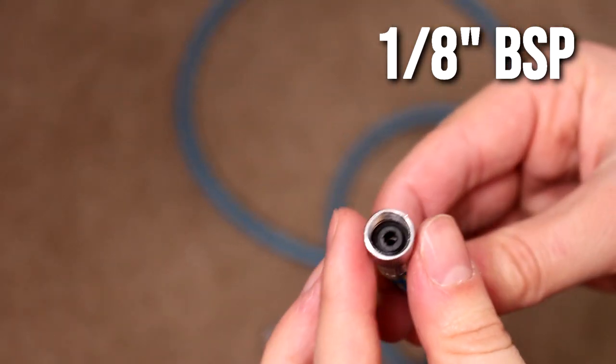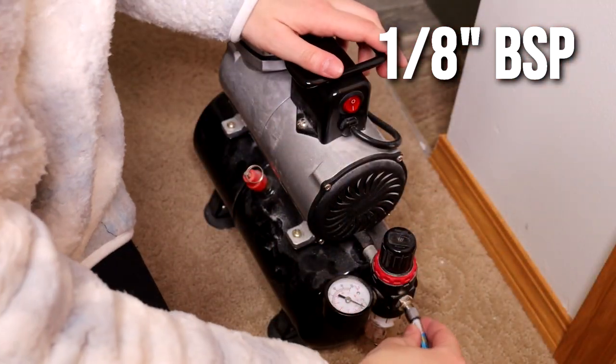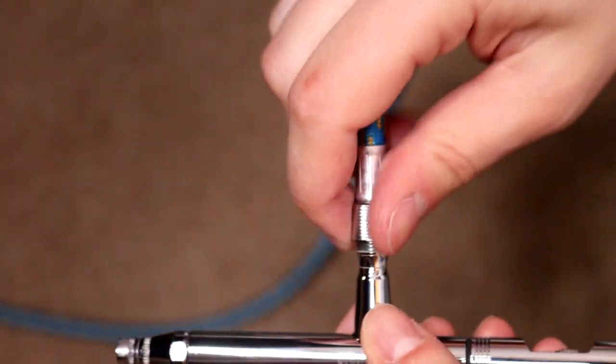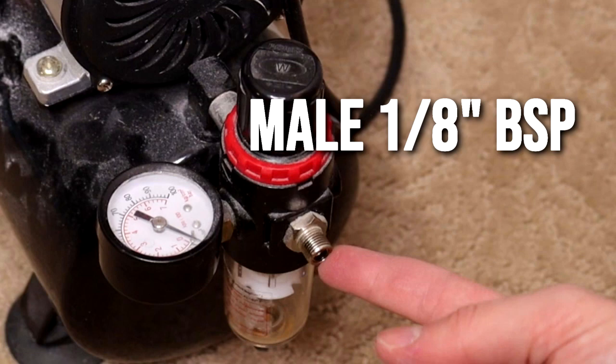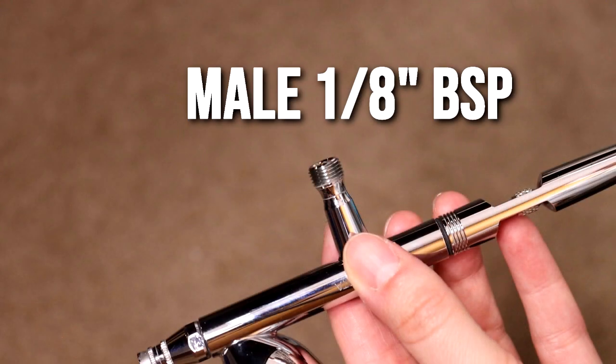That is the size of my airbrush hose, my Iwata airbrushes, and the compressor itself, so it worked really well. If you're running a different brand of airbrush, you would have to research what thread type is on the bottom of that airbrush and what hose you need to connect to it. But for anything Iwata, it's that 1/8 BSP — it must be BSP because that is the specific kind of thread. I have a male 1/8 BSP port on my airbrush compressor, and my airbrush hose is 1/8 BSP female on both sides, and then my airbrush is a 1/8 BSP male.